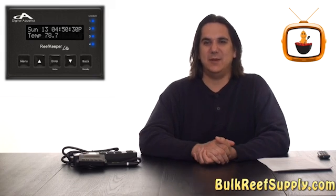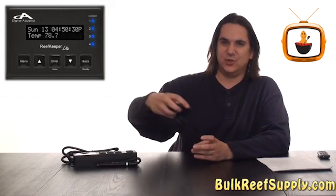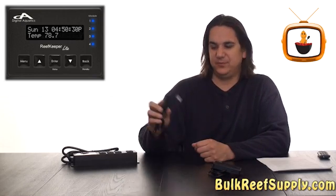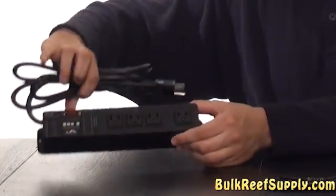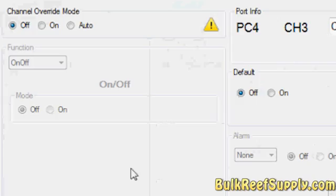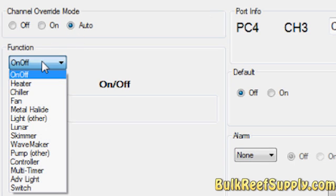Let's start with the Reef Keeper Lite Basic, which comes with the control module. This is what you're going to use to program the unit as well as display the aquarium parameters. It also comes with a high quality temperature probe and a controllable power bar. The Reef Keeper Lite comes with the functionality to control your heaters, chillers, fans, lighting, skimmer, wave maker, pumps, float switches, and virtually anything that operates on a digital timer.